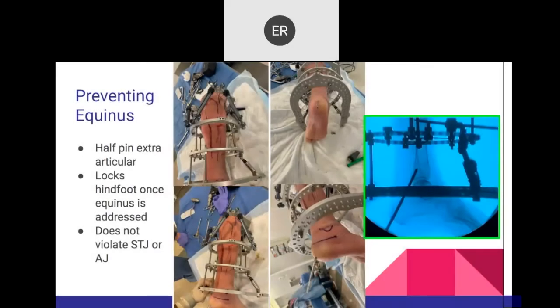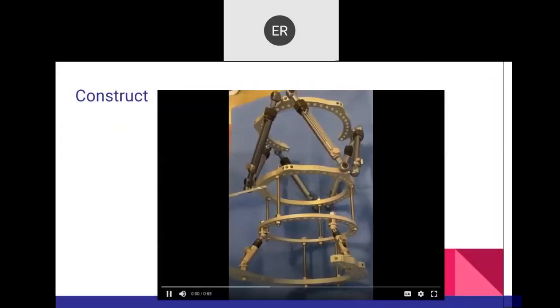To prevent equinus during lengthenings, it depends on patient selection. For a severely osteopenic patient, I prefer to put the foot support at the level of the calcaneus — that maintains the ankle, prevents subluxation, and prevents equinus at the ankle joint.